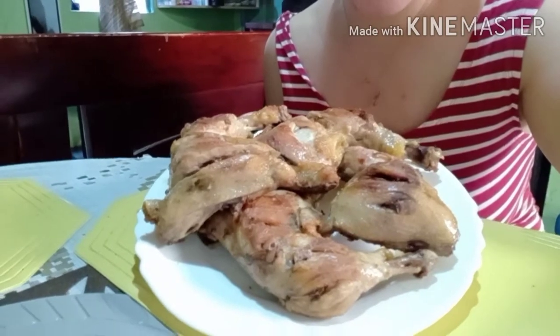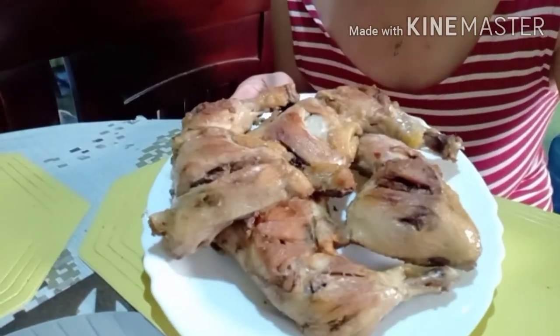Hi guys, I'm back! Here is my fried chicken cooked with salad mustard. The chicken is done — ready for lunch. Our lunch today is a bit late since we had a late breakfast.